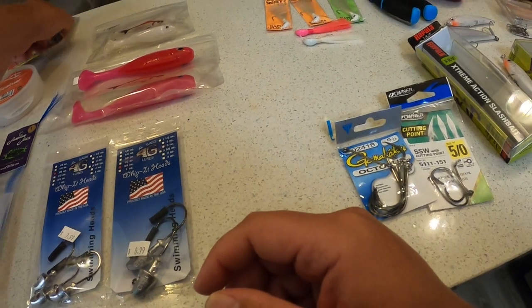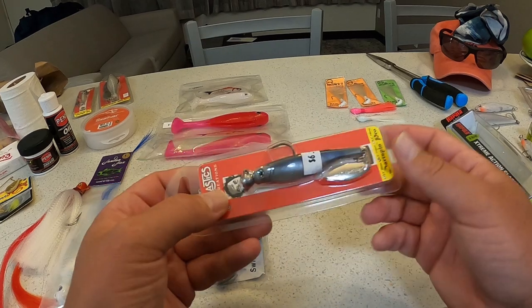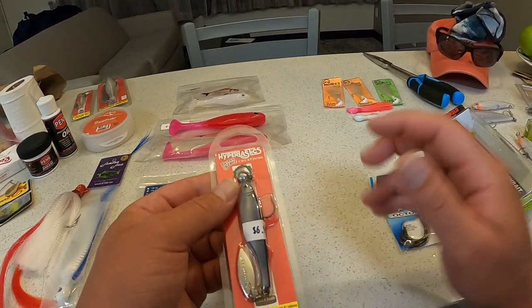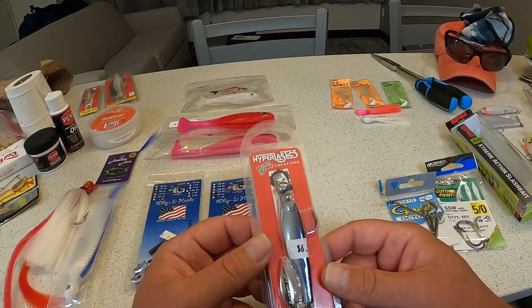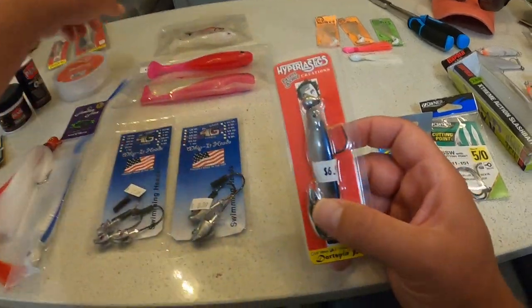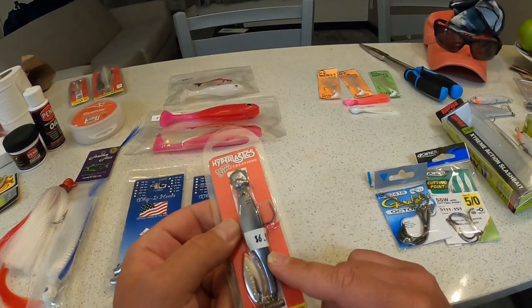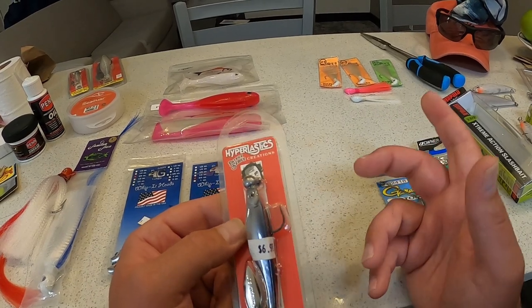I swam both of them and didn't get anything, but that doesn't mean it doesn't work. I talked to one of the guys at Serenity and he says he uses the 4.5-inch and has a lot of success with them. I wish they had it in white — this one is kind of bluish-white or silverish — but they're all out of the 4.5-inch, which tells me it works. It's a popular lure to use on snook and they were out of most of the colors.